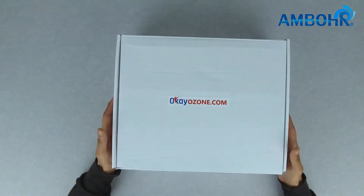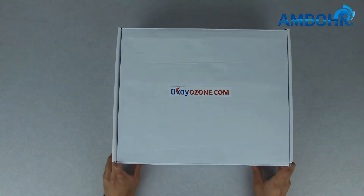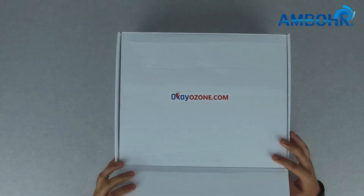Hello everyone, my name is Zach from Amber. Amber is an electronic manufacturing company and the product we have today is an ozone disinfector designed and manufactured by OKOzone, which is a subsidiary company of Amber. Let's take a look.